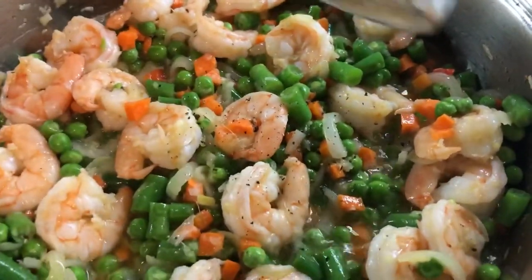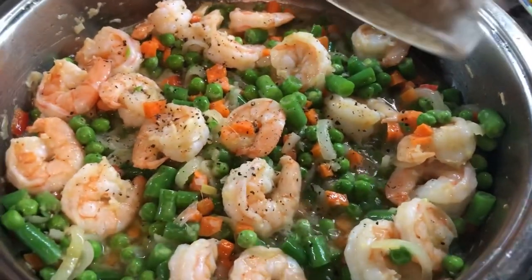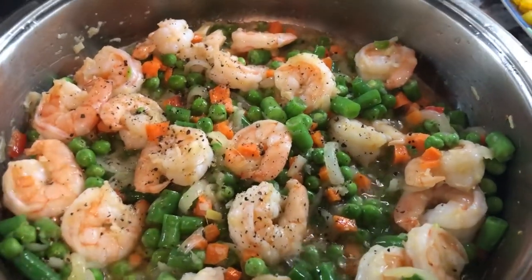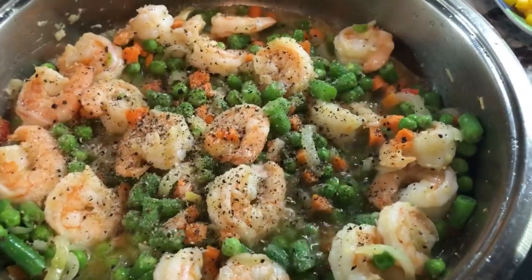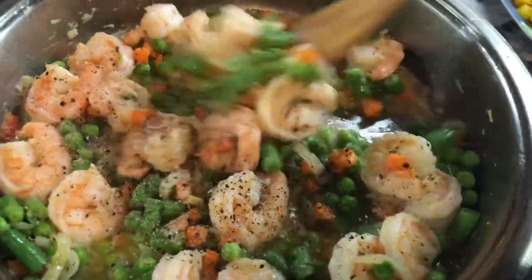I'm going to add black pepper and salt to taste. Give that a mix.